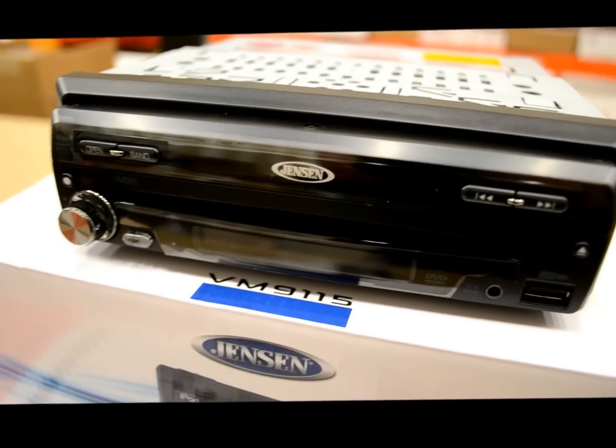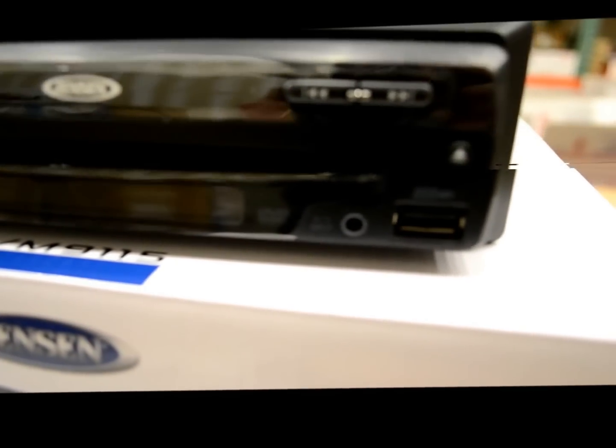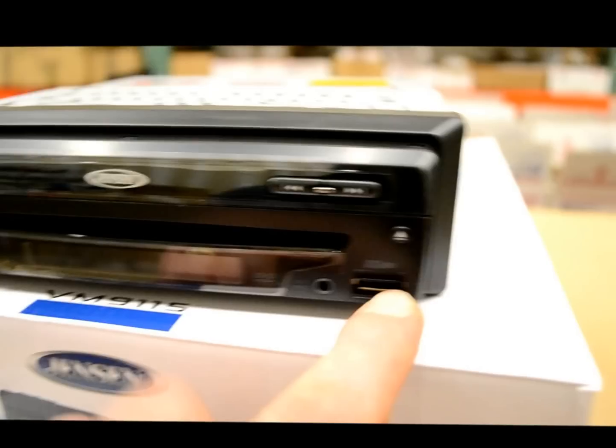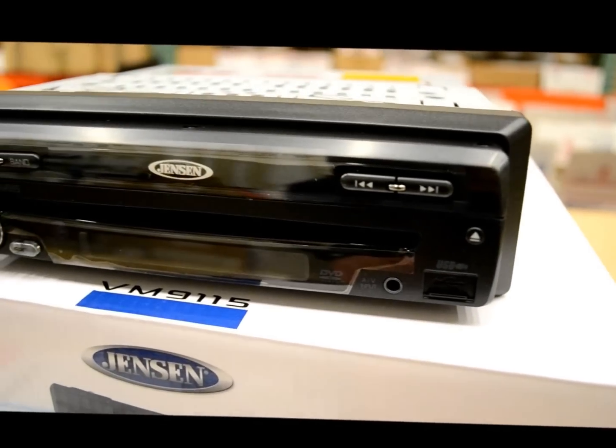It's got a nice big knob, shiny front black gloss face, 3.5mm jack, and a USB right here on the front with a little flippy door to close it up.